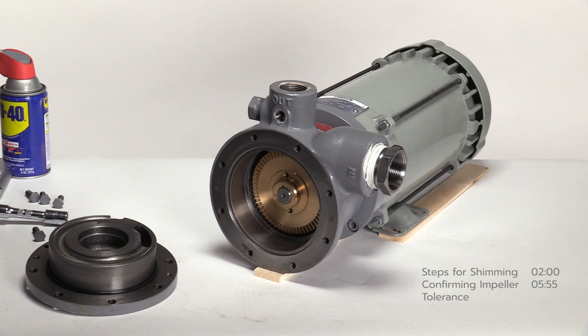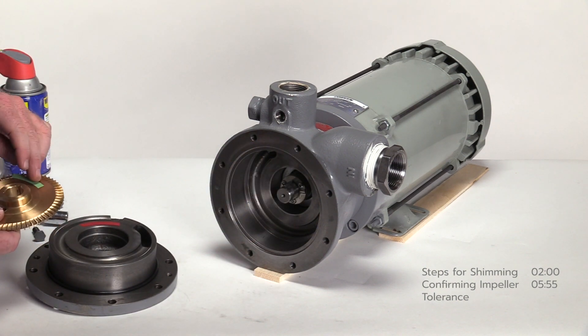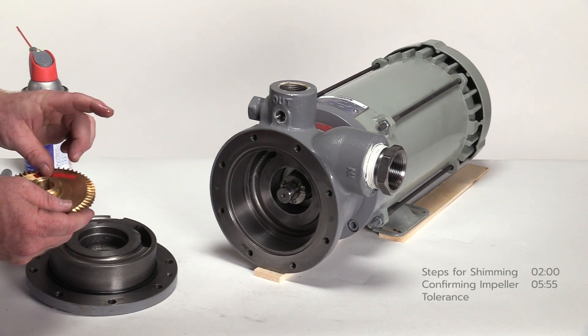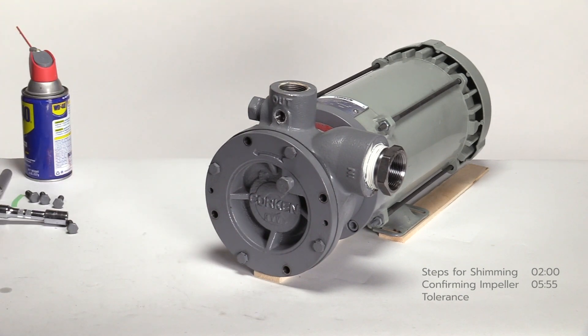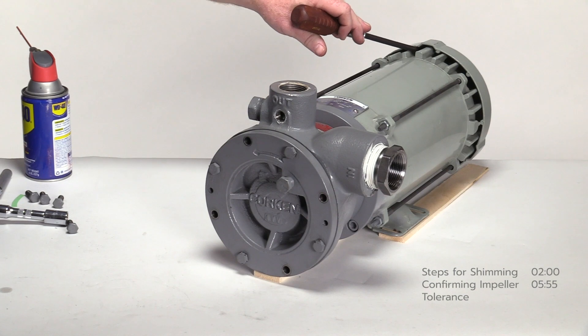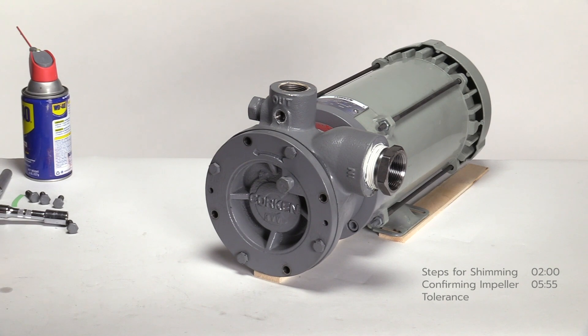Remove the cover and any existing shims, leaving the o-ring in place. Place a piece of old shim on the impeller or back side of the pump cover, and apply a small amount of lubricant to hold it in place. Insert the four bolts and tighten in a cross pattern. Insert a screwdriver into the opening of the fan cover and rotate the pump shaft. If the impeller is locked up or rubbing on the small piece of shim, this indicates the impeller is still within tolerance and the pump can be reassembled without any shims. Conversely, if the pump shaft spins freely after adding the small piece of shim, the impeller is too thin and must be replaced.